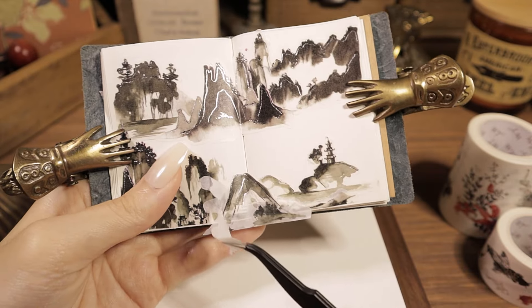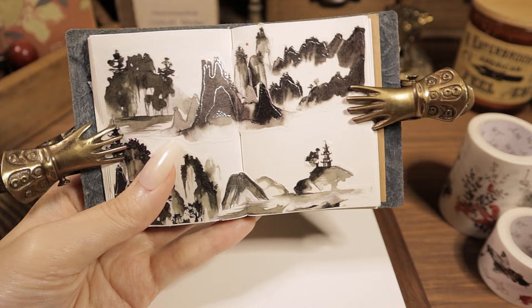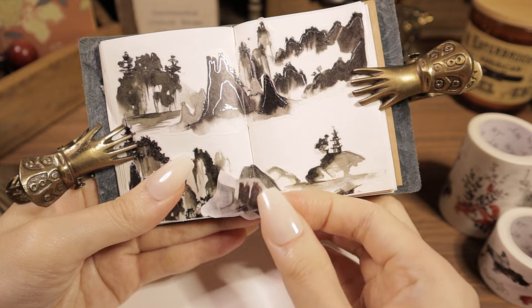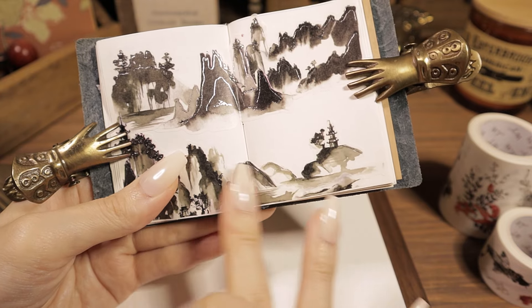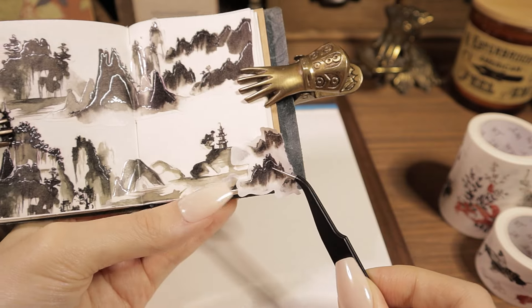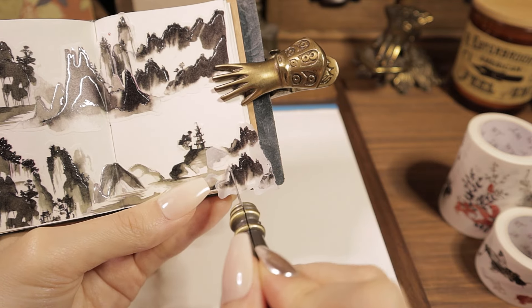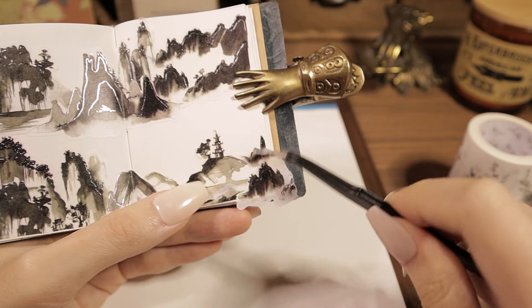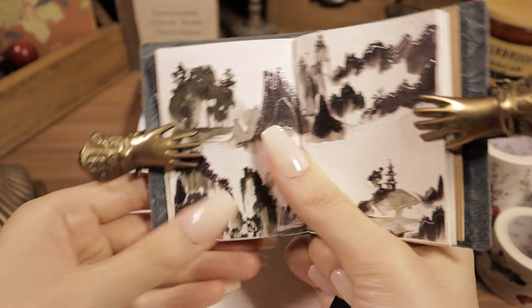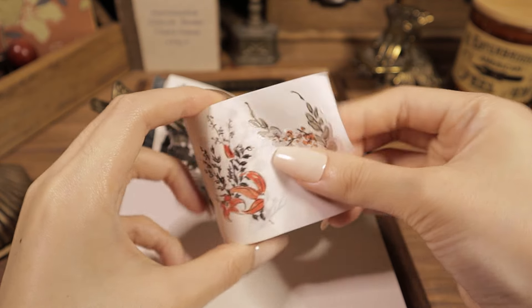So let's do this. Here we go. I'm going to use this one.